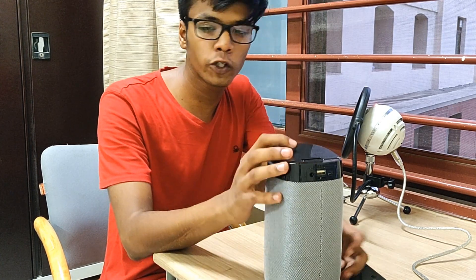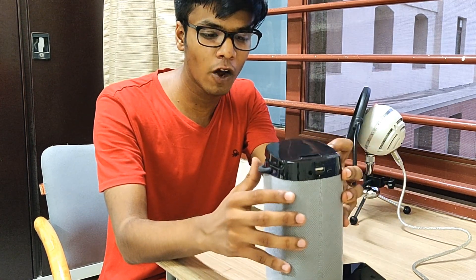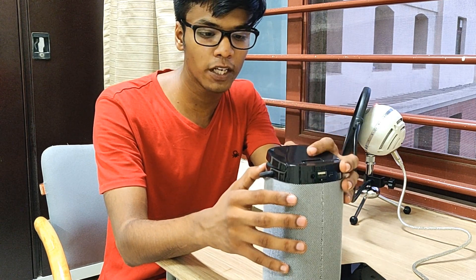I have had the Mi Bluetooth speaker which is probably half the size of this, and I didn't notice a lot of difference between these and those speakers.